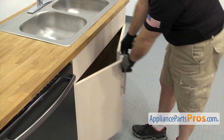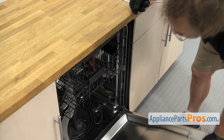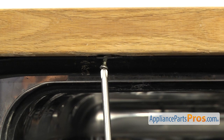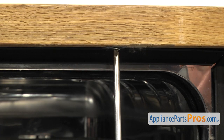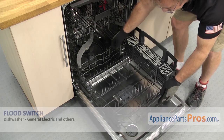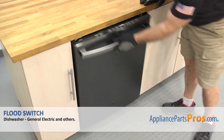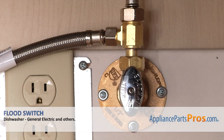Now that we have the lines reconnected, we can open up the dishwasher door and use the Phillips screwdriver to put in the screws that hold the dishwasher to the countertop. Now we can put the lower dish rack back in — all you have to do is set it on the door and push it back into place. Once you have it in, you can close the door. Then we can plug it back in, turn the water back on, and take it for a spin.